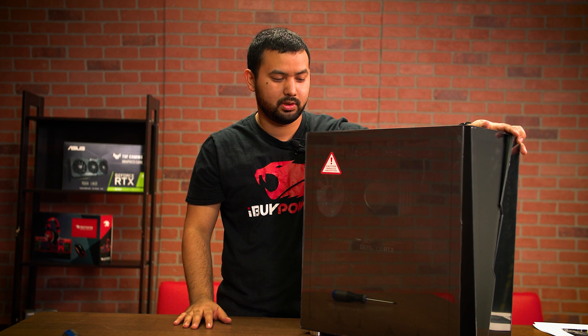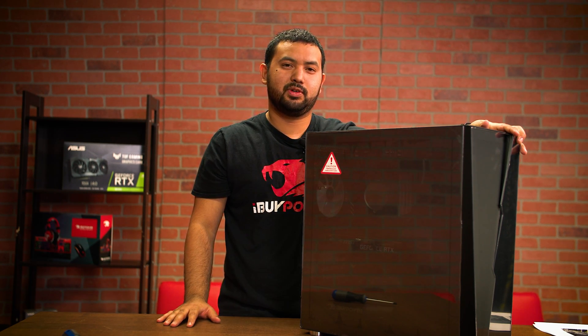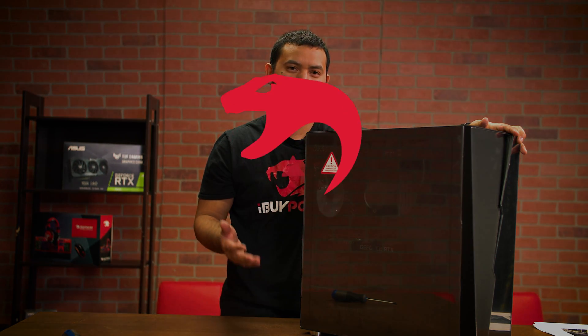You've successfully installed the graphics card into your system — you're ready to game! I hope you guys enjoyed this video. If you have any questions, make sure you leave a comment down below, and please stay tuned for any other how-to's and guides that we may produce. Thank you.